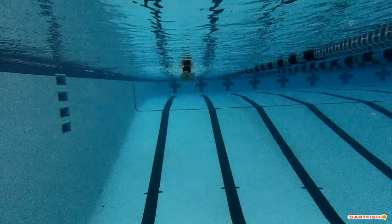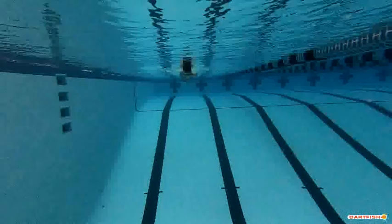Nico, your kick is really, really wide and really, really strong. I like the power and strength you have with that breaststroke kick.